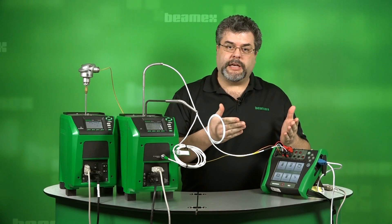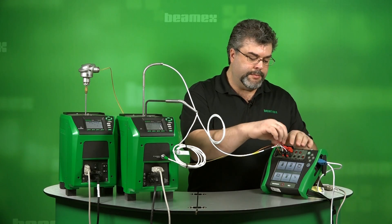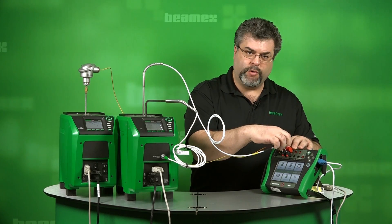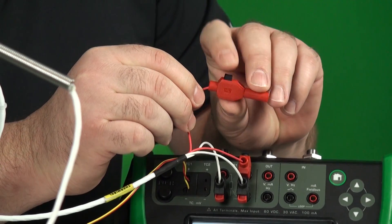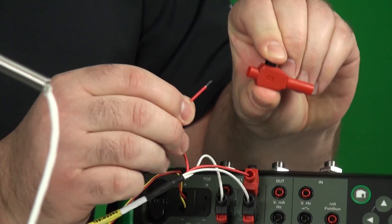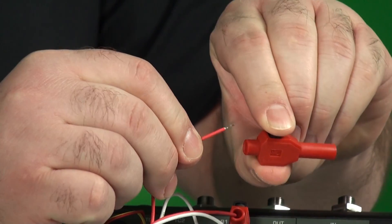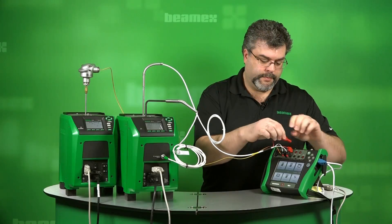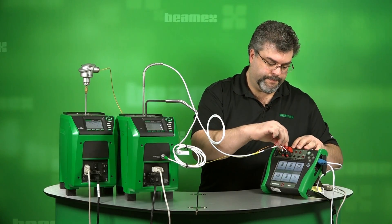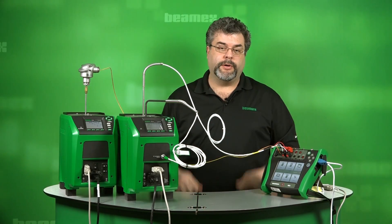On the RTD side, you may have connections already made, but what I'm using here is a four-wire RTD and I'm using one of our bare wire connectors. This has a little button here and this allows you to convert a bare wire to a banana plug. Very convenient. So those are all the connections that we have going on here.